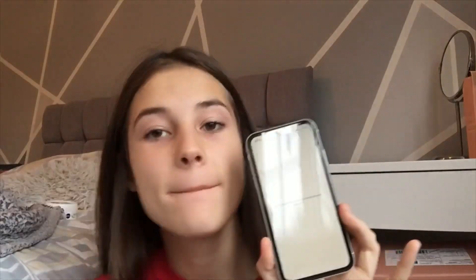How does Face ID work? Position your face in the camera frame, then move your head in a circle to show all the angles of your face. I don't know what I'm doing. Right, I'm just going to set it up as a new iPhone, I think. Keep your iPhone up to date — sure. Swipe up from the bottom edge at any time to go home. Switch between apps — swipe up further from the bottom edge then release to show recent apps.